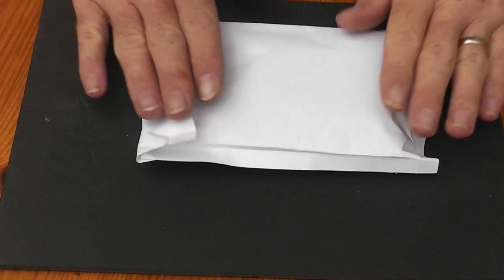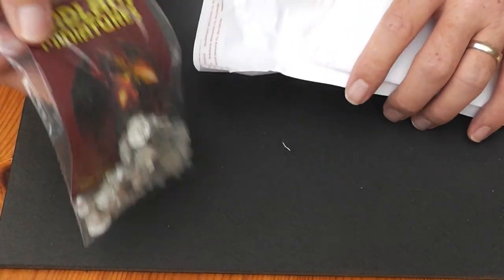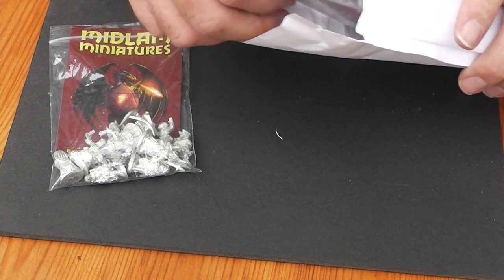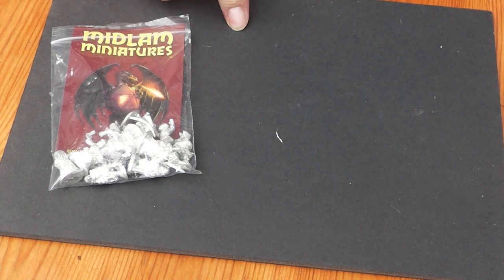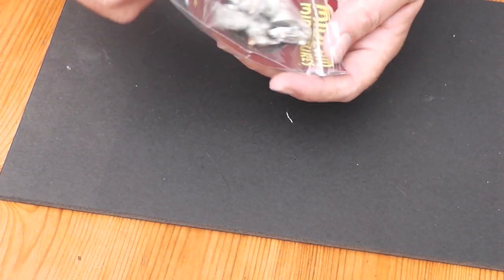They come in an outer box and inside there's a little jiffy bag which contains two packets of miniatures. Let's have a look at our first bag — we'll tip these out.